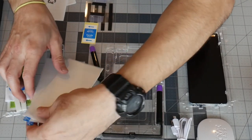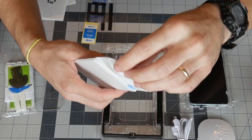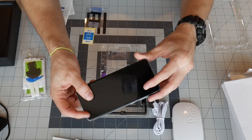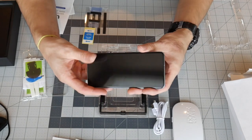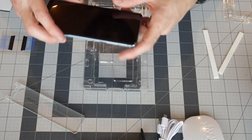You get two pieces of glass — I'm not going to take them out yet because you want to keep everything as clean as possible. Before we start: your new smartphone comes with a factory plain-jane plastic screen protector, and you are going to have to peel that one off before you put this one on.